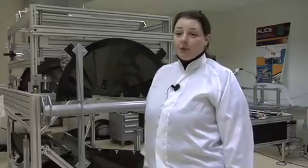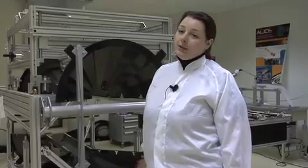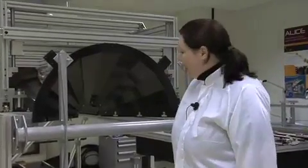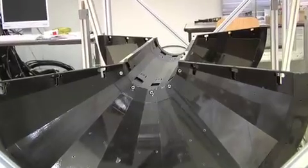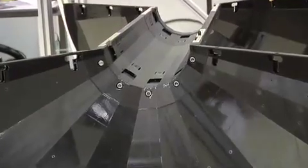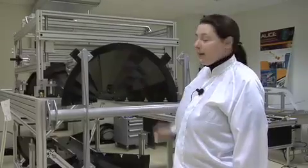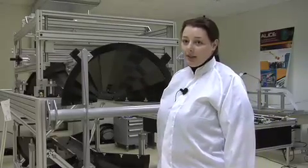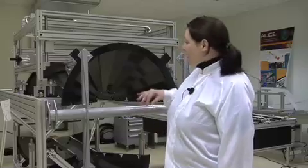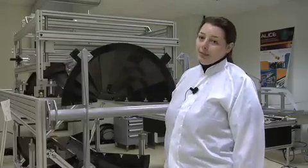Here you can see two parts of the mechanical support structure of the ALIS silicon pixel detector. It is made of carbon fiber in order to minimize material for the passing particles generated in the collisions. The beam pipe will pass right through the center of the structure, and the 10 sectors will be arranged at the inner part in the center. Five sectors will be mounted in the lower part and five on the top, constituting the full 10 sectors. On the outside of the structure are the other two detectors of the inner tracking system: the silicon drift detectors and then the silicon strip detectors.